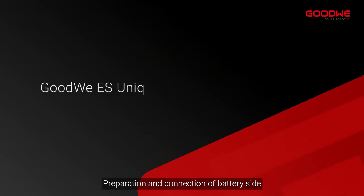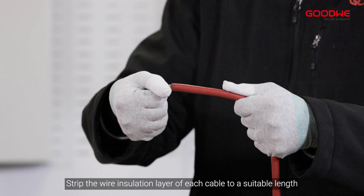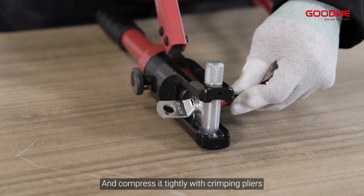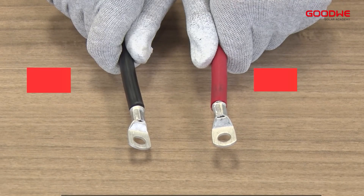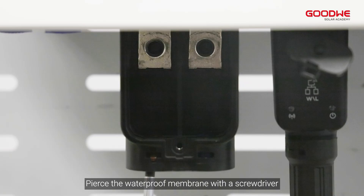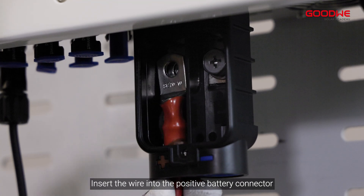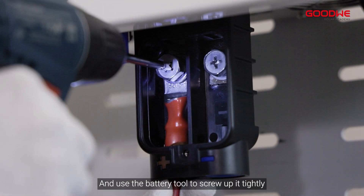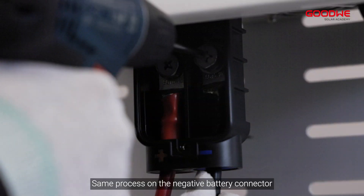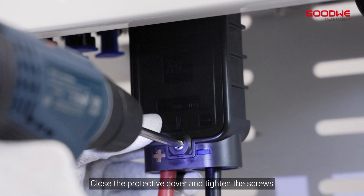Preparation and connection of the battery side. Strip the wire insulation layer of each cable to a suitable length, then insert the wire into the terminal and compress it tightly with crimping pliers. Open the battery protective cover, pierce the waterproof membrane with a screwdriver, insert the wire into the positive battery connector, and use the battery tool to screw it up tightly. Repeat the same process on the negative battery connector, then close the protective cover and tighten the screws.